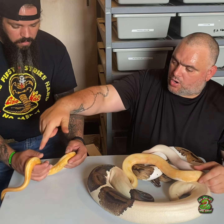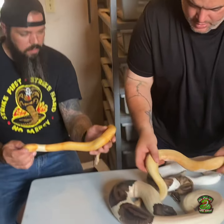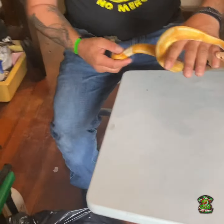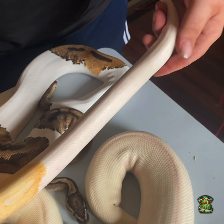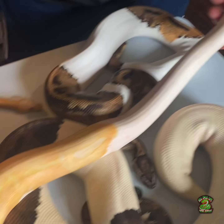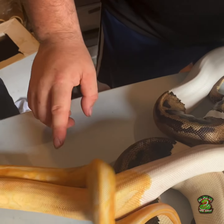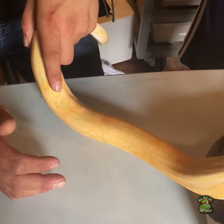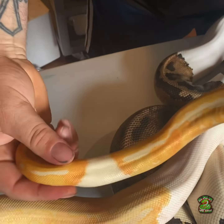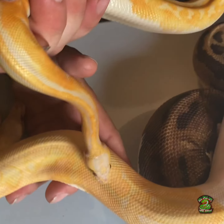We bred these two years ago and produced this guy right here — just one visible. Then we bred again this past season and got her. If you compare them, you can see he is way more high white towards the tail, and his lavender colors are starting to come in. She still has the dark oranges and only a little bit of white towards the tail. Her lavenders are coming in too on the head — they're beautiful.